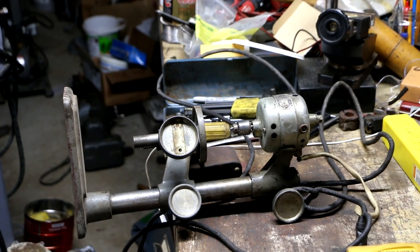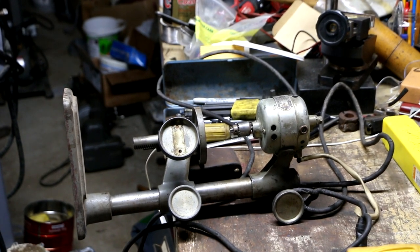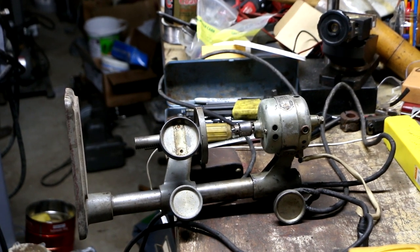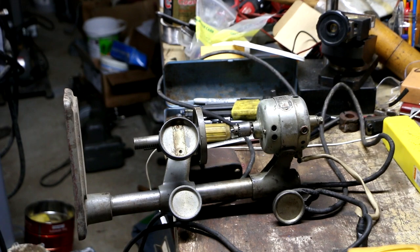So that's a nice little score. I might just sell it as-is or rewire it first. I'll probably just keep my more modern one.